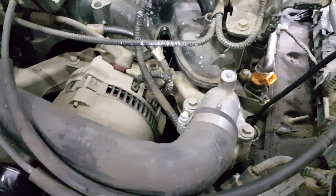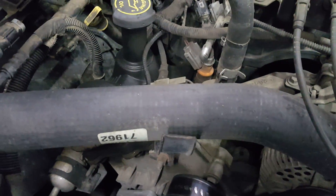Ford labels their cylinders from the passenger side back: one, two, three, four. Then they crisscross over to the driver's side and it goes five, six, seven, eight. If it's a V10, you just add two extra cylinders, one on each side.